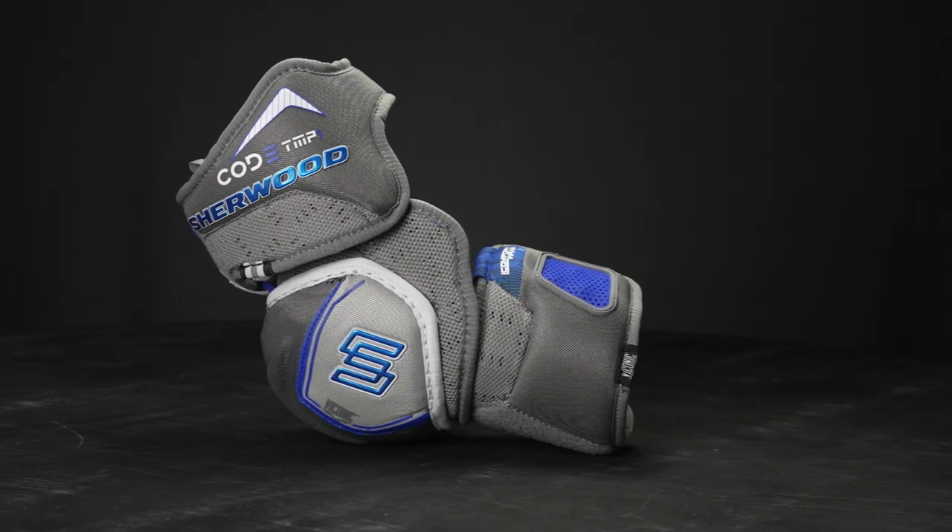Hey everyone, Brandon here from iDubbs Hockey, here to do a quick look at the Sherwood Code TMP1 elbow pad.